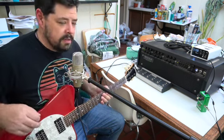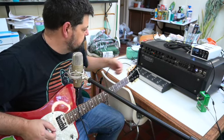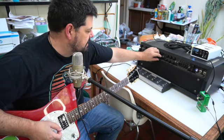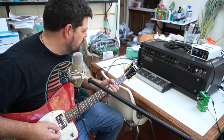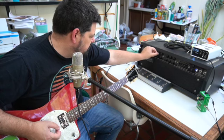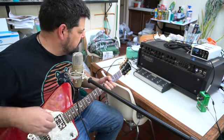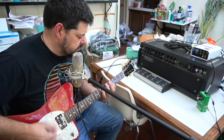Okay, now we're going to move on to the orange channel — this is where it gets a little gainy. Each channel is pretty much at flat, everything at noon, and I've got the gain right around one o'clock to two o'clock, the master at about ten, and I'm going to bring the presence up to noon as well.